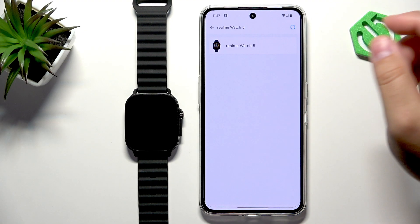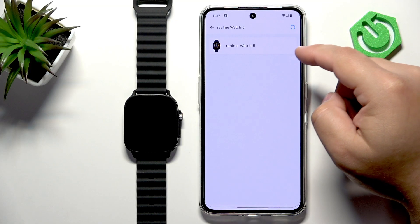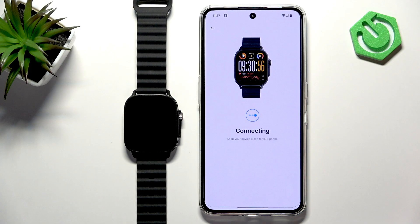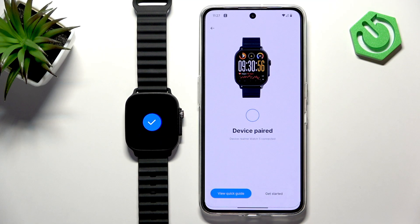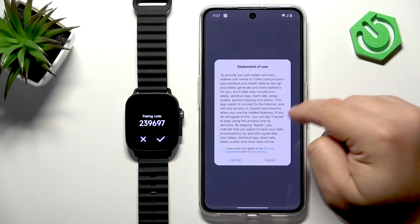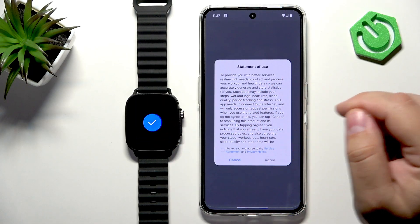Now the app should search for and detect your watch. Select your watch from the list, and here you can tap on Get Started. If you see a pop-up about pairing, tap on Pair and confirm with the check mark on the watch.